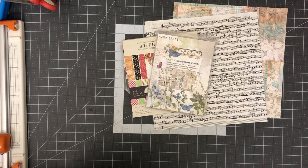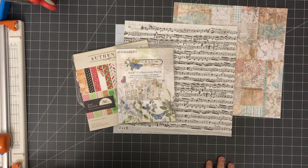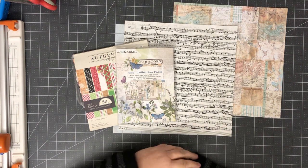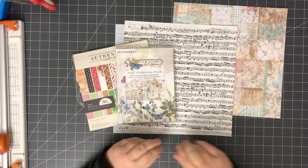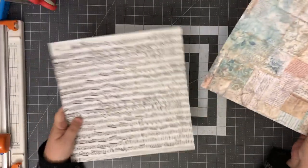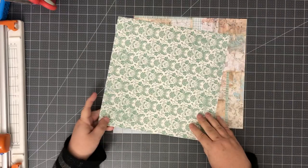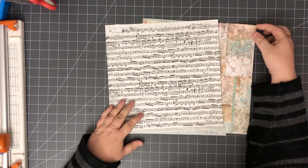Hi guys, it's Dana. We're gonna make some pockets today — they look almost like envelopes. I just wanted to choose something simple to do today because I am tired. I've been packing and I wanted to create but do something simple. I've got a few pieces of paper here. I'm gonna start with the 12 by 12s. I'm using double-sided — you don't have to use double-sided.